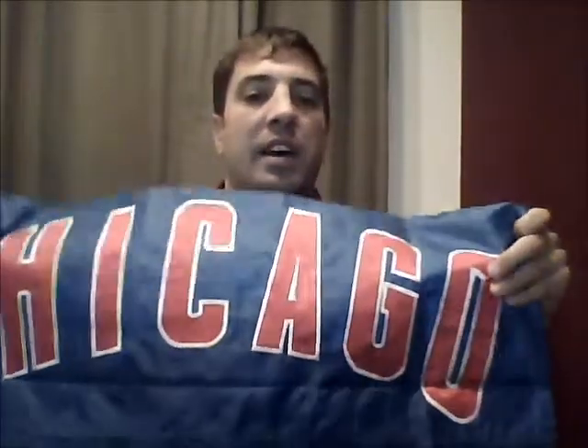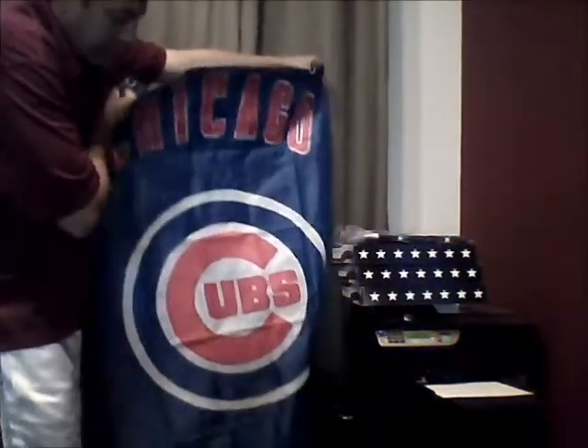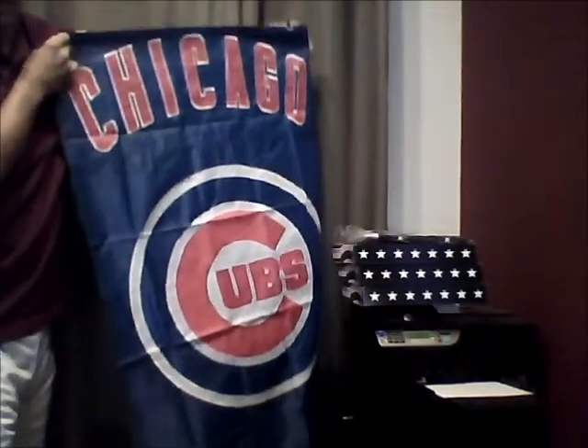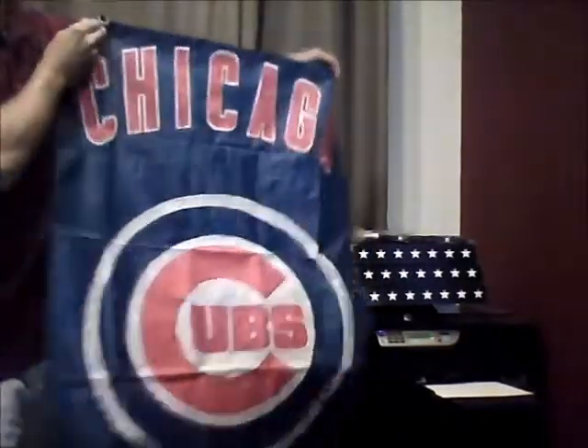This flag, as you can see, it says Chicago in red across the top. And it has a big Cubs emblem along the bottom. This flag is two-sided, so both sides have the same exact thing.